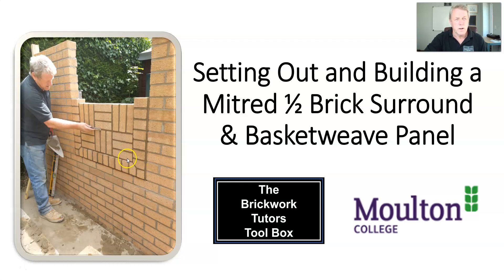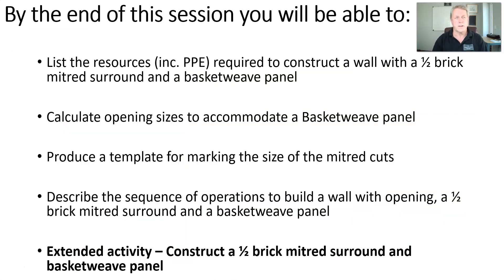The basket weave panel is a combination of three stretchers with three soldiers, three stretchers repeated and alternating on subsequent courses. It's a nice simple panel to construct but it can look very effective and breaks up a wall quite nicely if you're looking for something just a little bit different. So let's move on and see where we're going today.